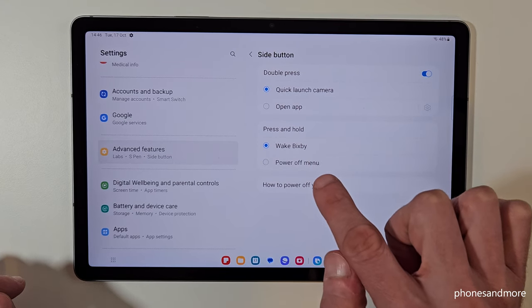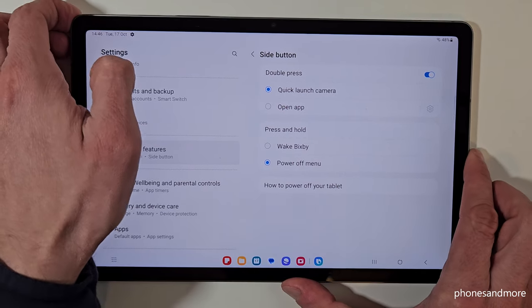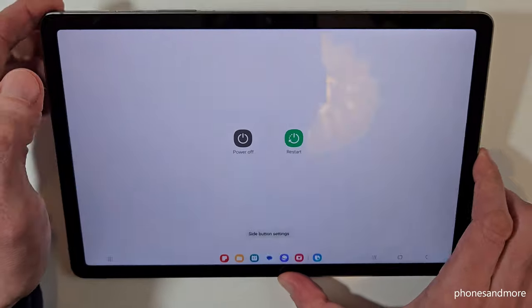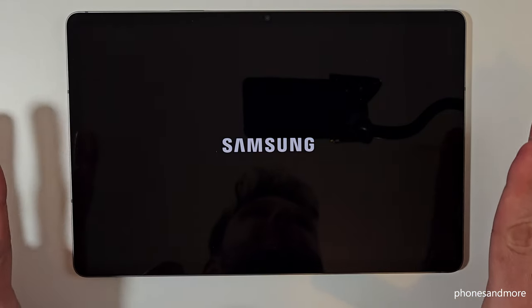Currently it is set to wake Bixby, but we can change that so we have the power off menu instead. Just tap here, and that means whenever you long press the power button you will have the power off menu. Confirm on power off and again on power off and the tablet will shut down.